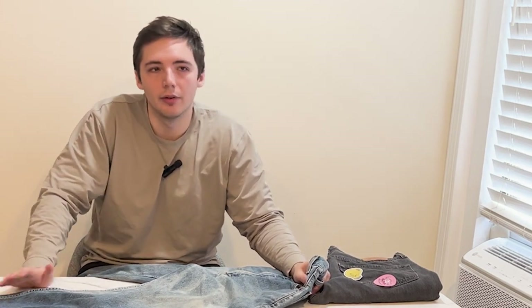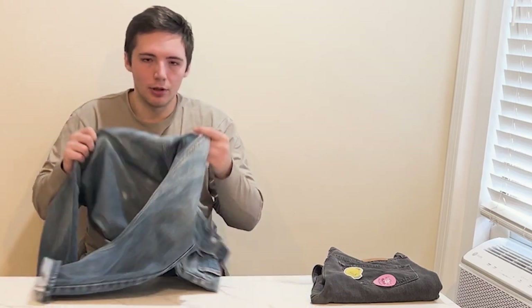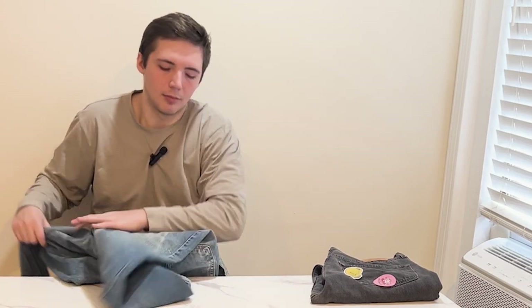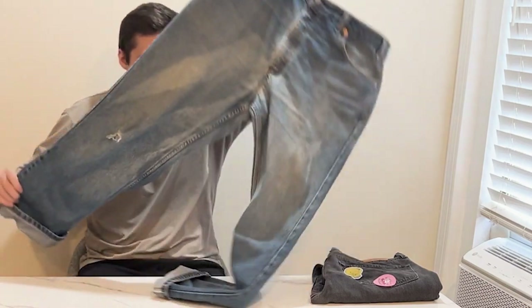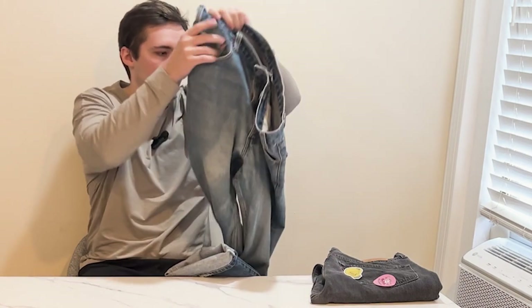Just a side note — a lot of times, be careful. I always like to ask before buying a pair online if the crotch is blown out. That's one of the most common flaws for a pair of jeans, and it's not really something you want to buy. I know some people do and there's a market for them, but personally I stay away from that.